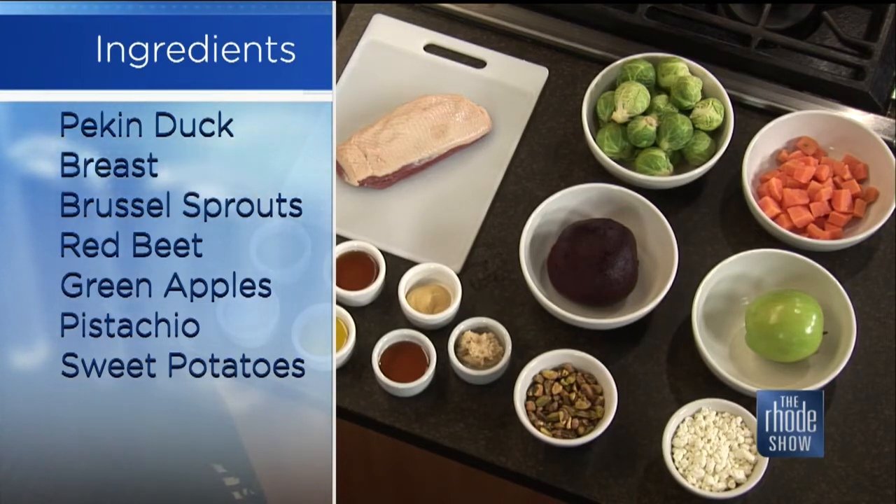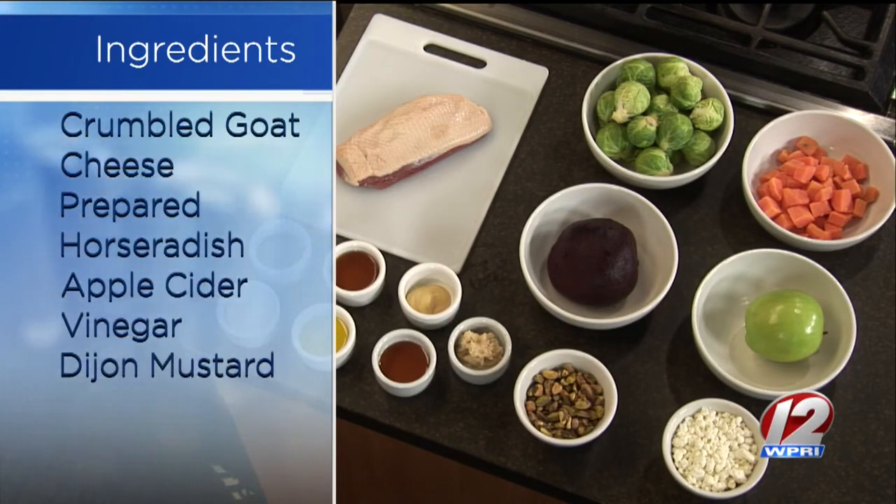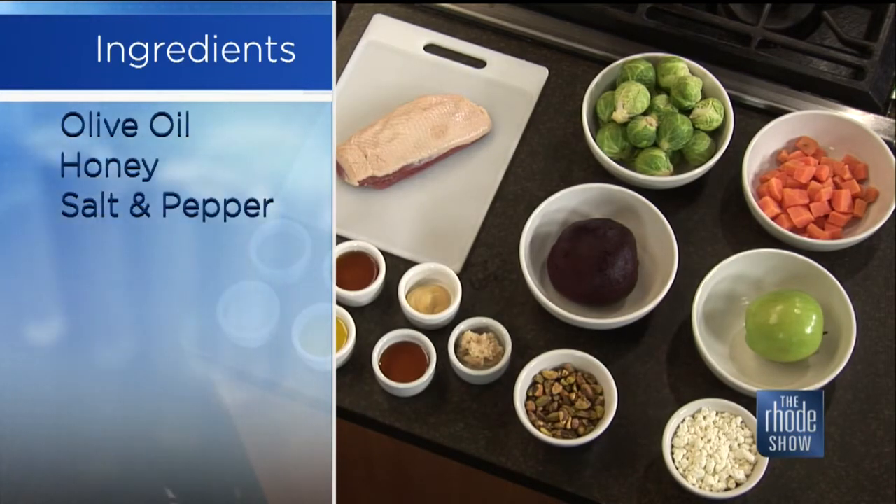A lot of times it comes frozen, so you've got to plan ahead for that. Make sure you give it time to defrost because you definitely don't want to cook this from frozen. We have the Brussels sprouts, which we're actually going to keep raw. Sweet potatoes, which were just cubed up, and we're going to roast those off today. The apple, which we are also going to keep raw, the beets we're going to roast, and then we're going to make a little vinaigrette and toss it all together. So it's actually a very simple preparation — simple and easy to put together.